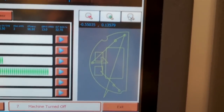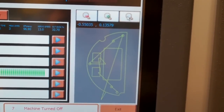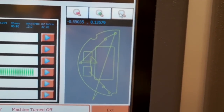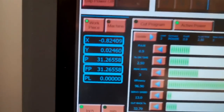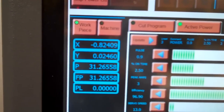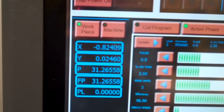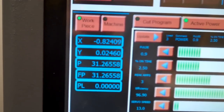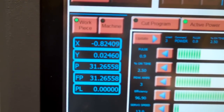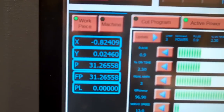Over here is a virtual rendition of the part we're making, and later on when the machine is running I'll show you how that works. Over here is the XY position of the wire as it travels through the part, and also the total path length, the amount of path that's been cut, and the total path remaining.